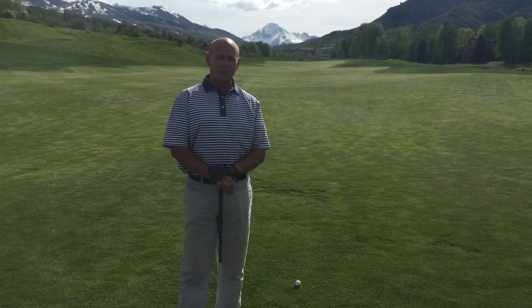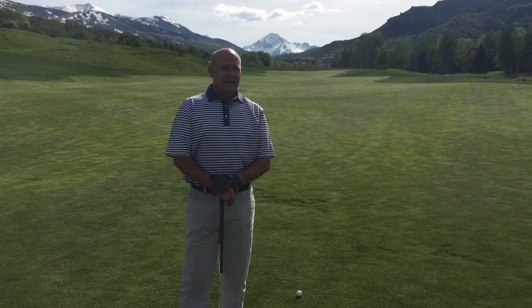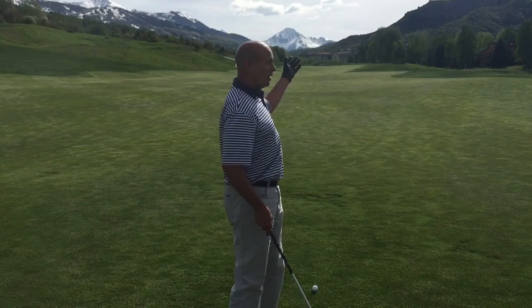First of all, I wanted to talk about this weekend. Remember, this weekend are the Ragnar Relays, so if you want to come and play golf either Friday or Saturday, check in the golf shop. We'll give you a parking pass — that's the only way you're going to be able to get into the parking lot at the Snowmass Club to play.